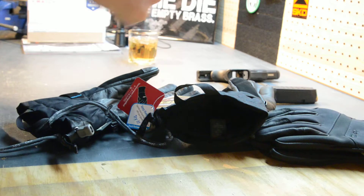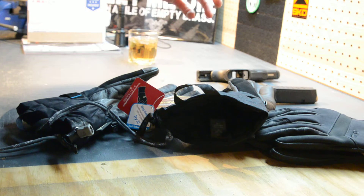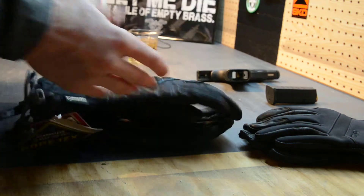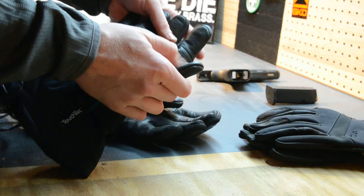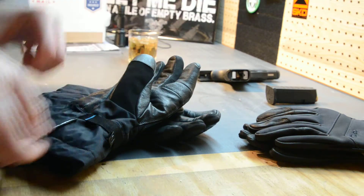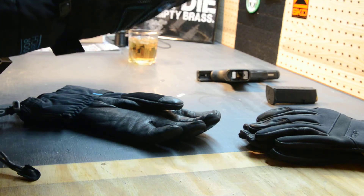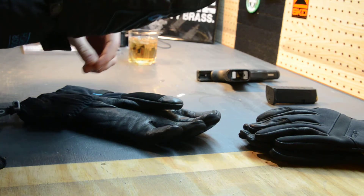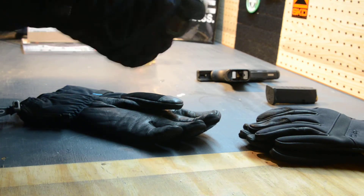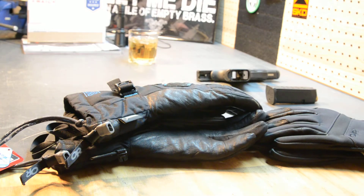My old ski gloves had a removable liner and every time you pulled your hands out the fleece would come out too and you'd have to work your fingers back in — it was a mess. So I'm really looking forward to using these for skiing. They also have touch-finger technology on the forefinger and thumb so I can use my smartphone — I can hit the next track or interact with my phone without taking them off. Anyway, that's the first look. I'll wear them and let you know what I think.